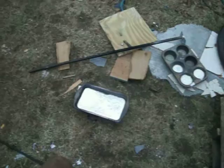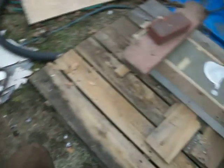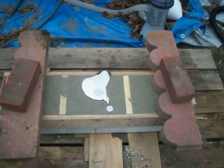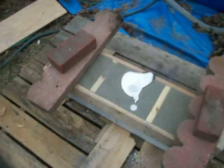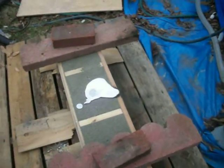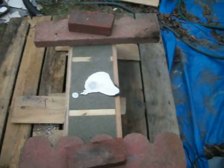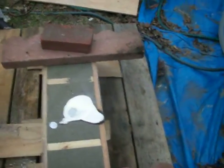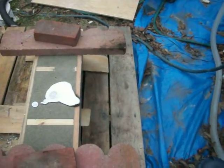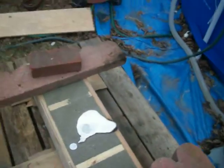I guess I poured a little bit more than a quart, or unless it didn't go through all the cavities in the mold, which I hope it did because it did pour quite a bit. I don't know if you guys saw it or not, but man, I hope that shit went in and filled the cavities.